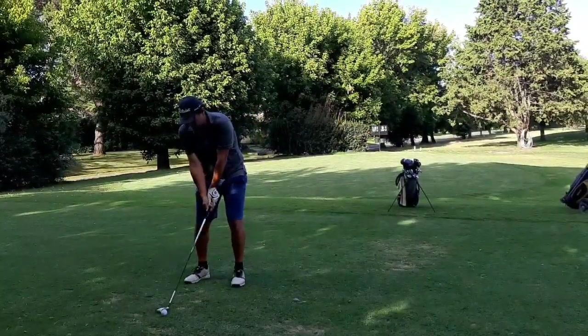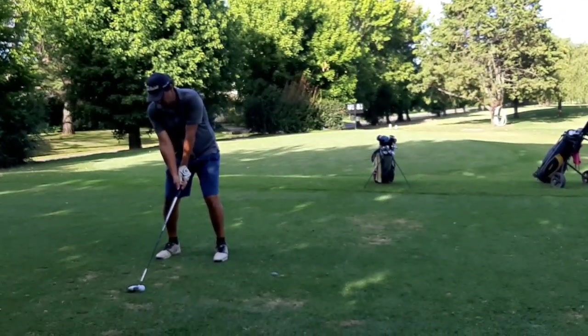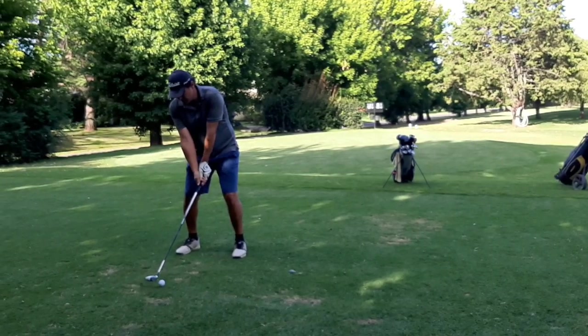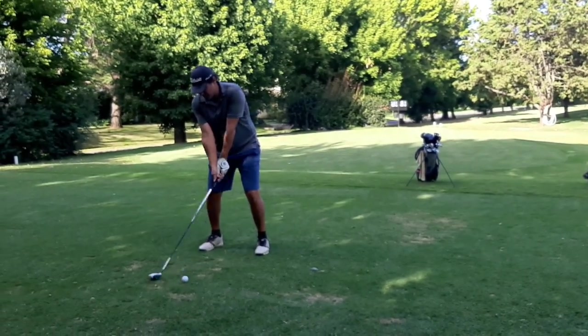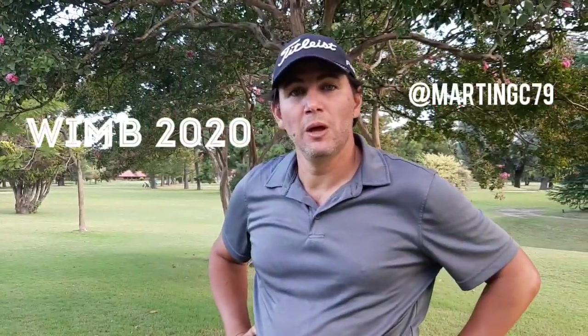Hello, my name is Martin Clemente and this is a new video for my channel. Hello and welcome to the channel. Today it's what's in my bag. I'm going to try to show you what I play with and why I use this gear for my game. Let's start with it.